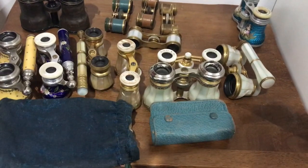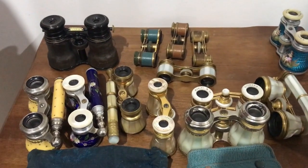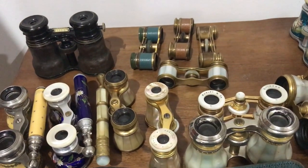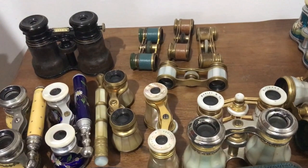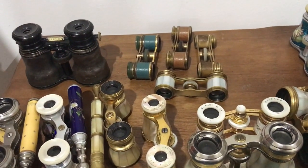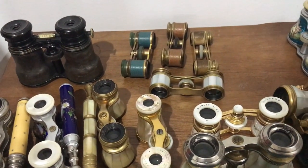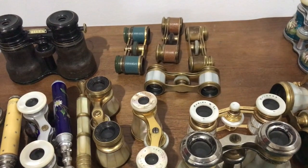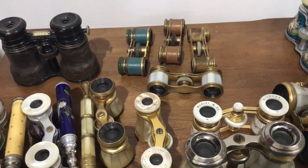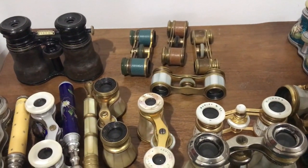I'm going to close off this video with a quick look at storing your antique opera glasses. When they were new, antique opera glasses came in leather pouches or cases. These cases were really flimsy — basically cardboard lined with leather, and on the inside lined with silk or velvet. When they were new they were quite robust, but as they get older, the leather starts to deteriorate and the cardboard starts to crumble, and they all start falling apart.